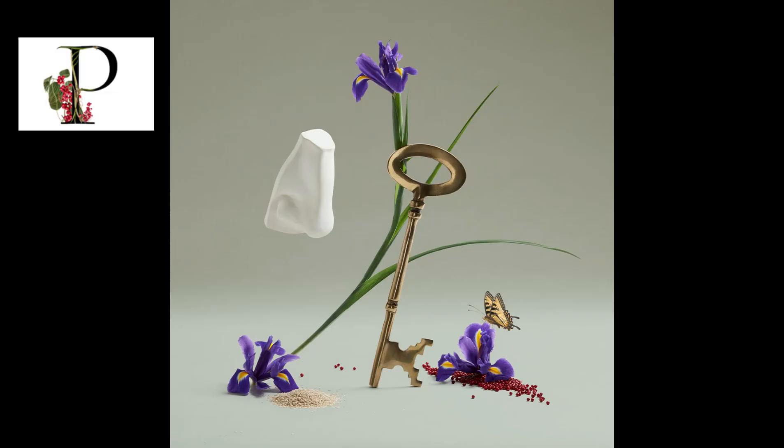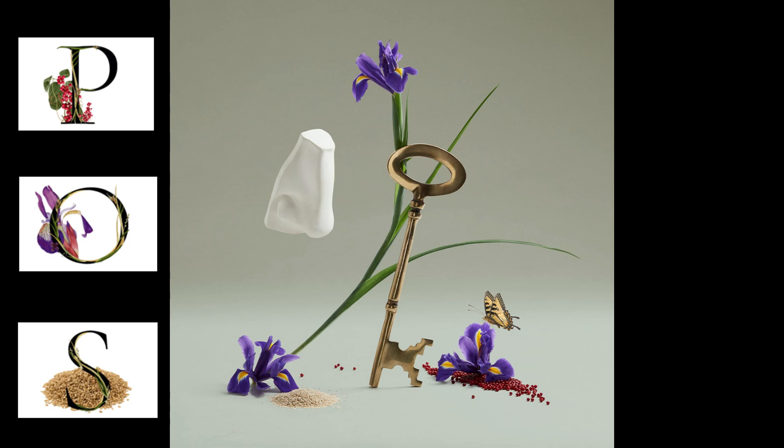The note breakdown simply consists of pink pepper in the top, orris in the heart, and sesame seeds in the base.